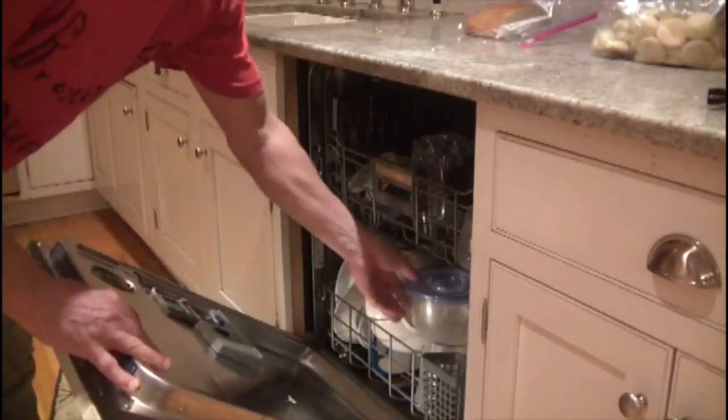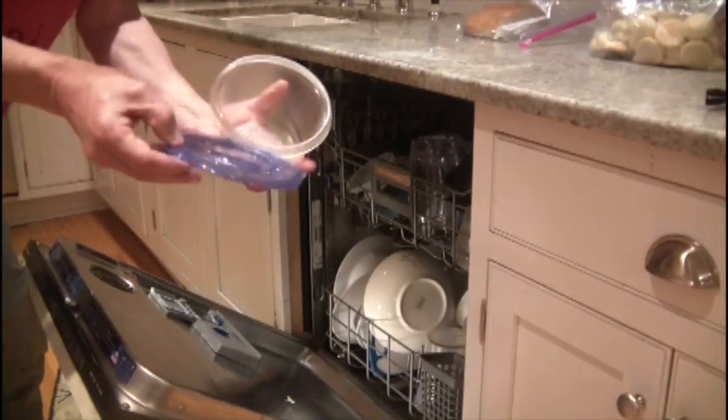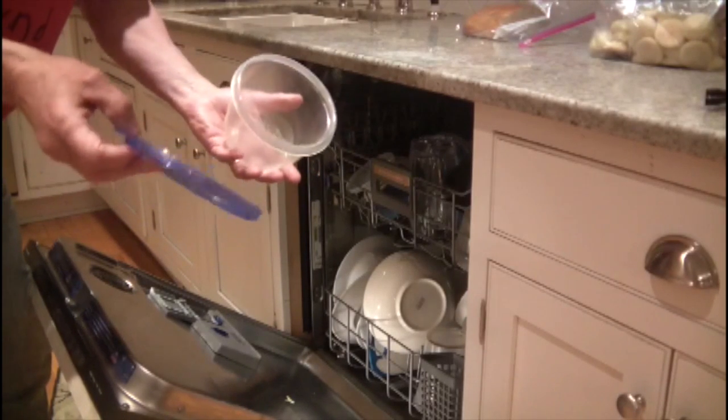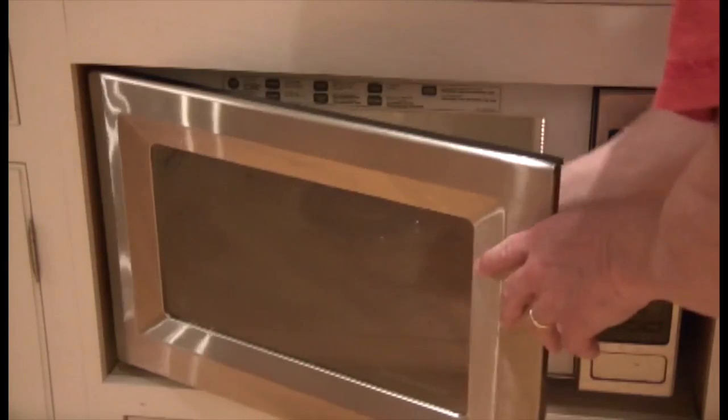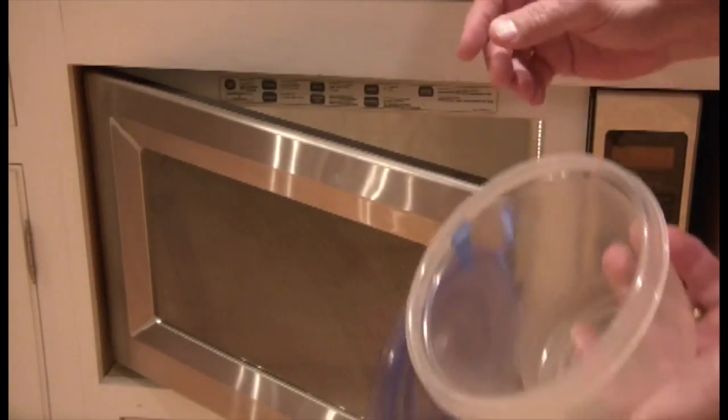It's dishwasher safe. Well, kind of. It's microwave safe. Well, almost.